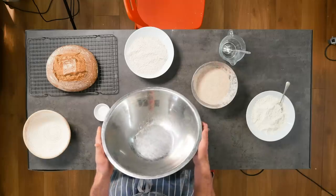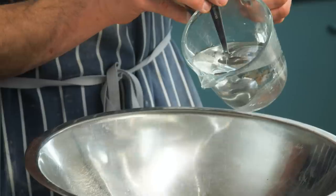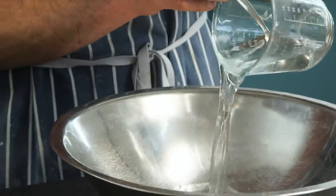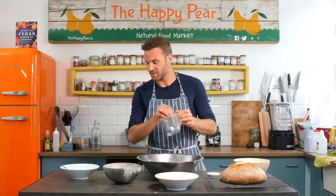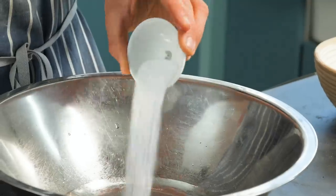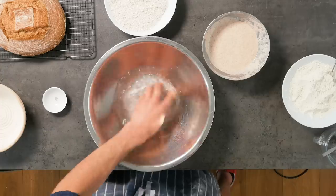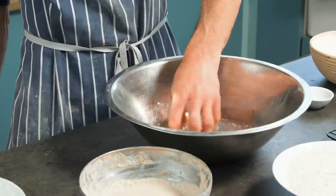First step, we're going to need a large mixing bowl. Into that I have 325 milliliters of lukewarm water. It's important that you have it lukewarm because there are two secret ingredients with sourdough: time and temperature. Ideal fermentation occurs when it's between 24 and 27 degrees Celsius, so lukewarm is great to start with. Into that I'm adding 11 grams of salt. Get your hand and just give it a nice stir to disperse that salt.